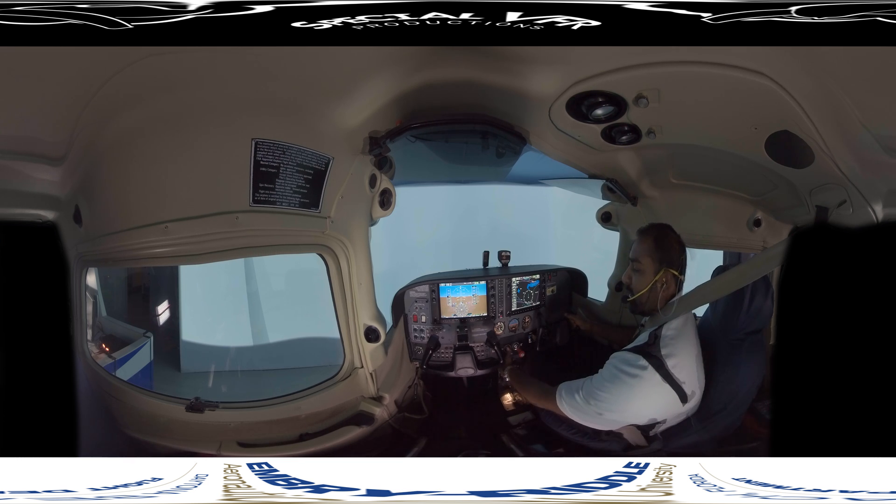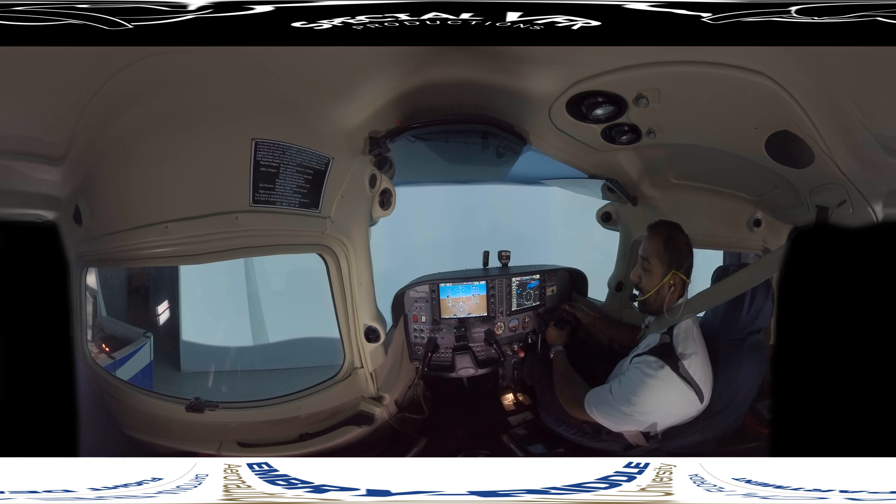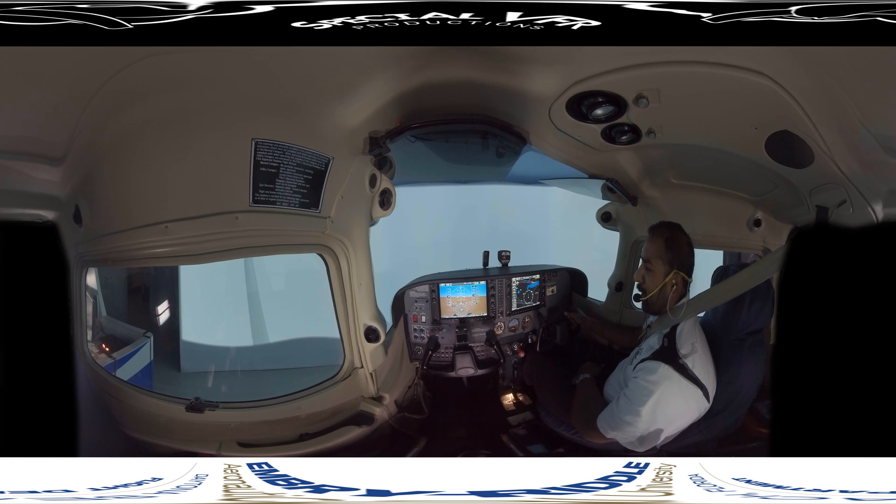Basic attitude instrument flying is effectively the same thing we use in visual flying, except that we don't use the horizon for our primary pitch and bank references anymore. What we're actually going to use is our artificial horizon, the attitude indicator, so that's our primary reference.